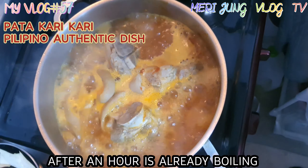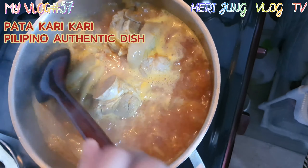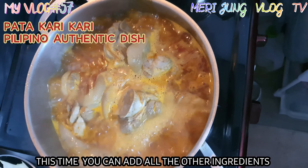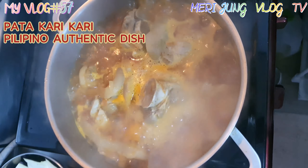After an hour, you can see it's already boiling. At this point, you can add all the other ingredients like peanut butter, black pepper powder, salt, and many more.